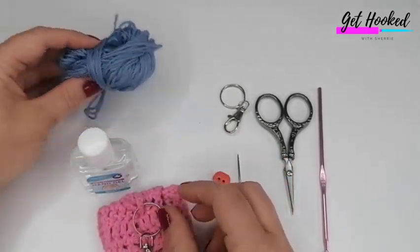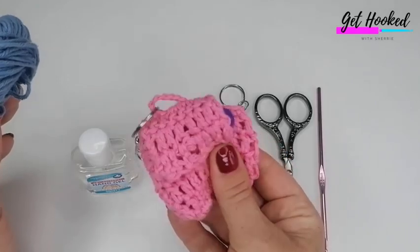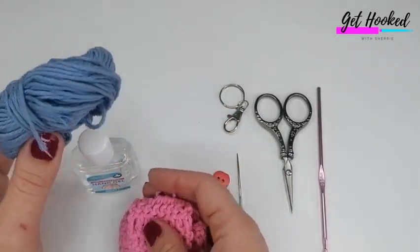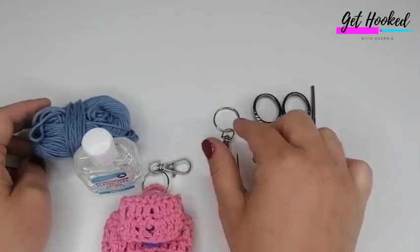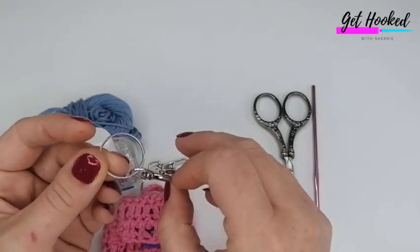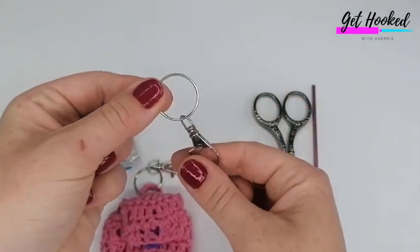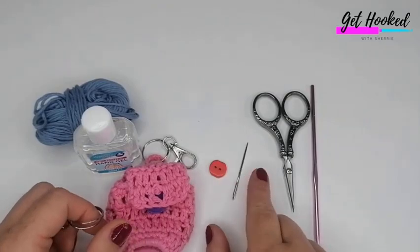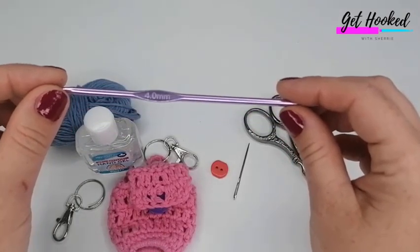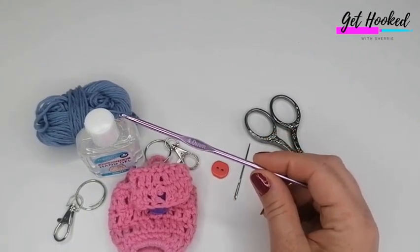For this tutorial, you will need your selected yarn. I'm using a DK cotton for this - with projects like this, I prefer cotton as I find them more durable. I'll pop a link in the description box with my recommendations. You'll also need your keychain - I'll pop a link for those too, they're around £3 for 20. You will need a button, a darning needle, scissors, and I'm using a 4mm crochet hook. You can use any size, but I'd recommend going off what the yarn recommends, or maybe down to a 3.5mm.